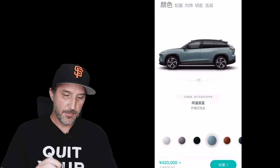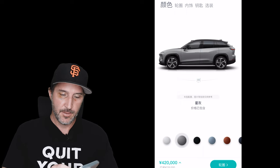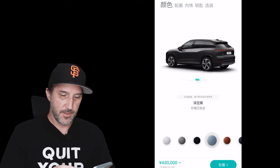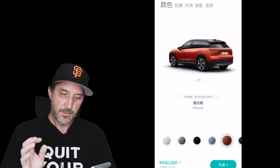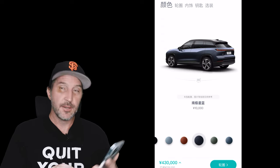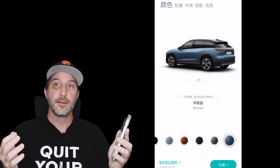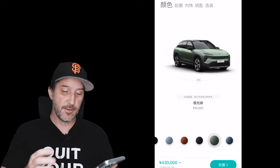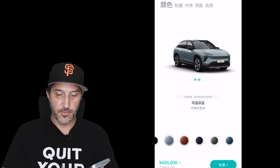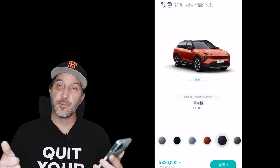First, let's look at color options. You have your standard NIO 2.0 platform colors: white, gray, black, sky blue, a burnt orange, southern star south pole blue, and aurora borealis green, plus another sky blue — the same color brought on stage at the ES7 launch and the ET5 launch. Any of the flashier colors — the orange, both blues, or green — are 10,000 RMB extra. I'm going to go with blue, so now we're at 430,000 RMB.